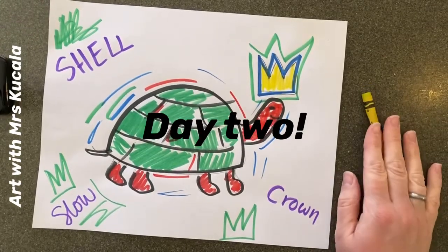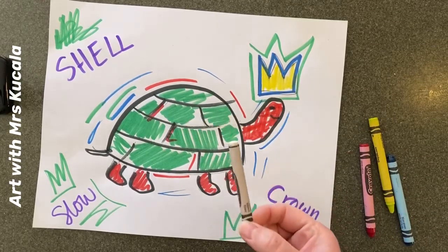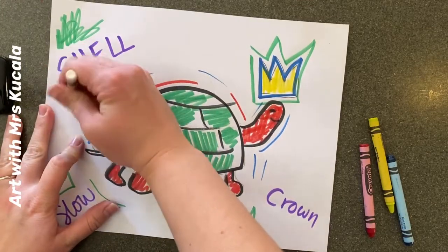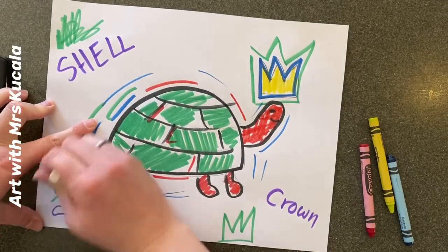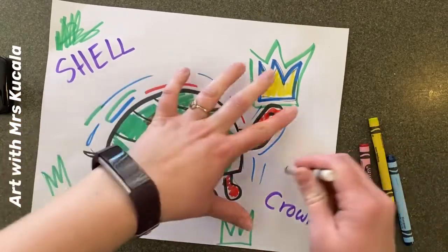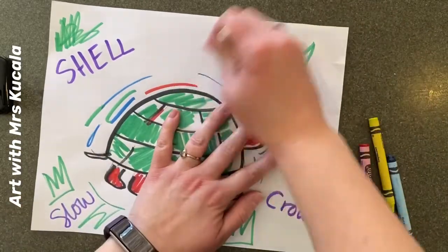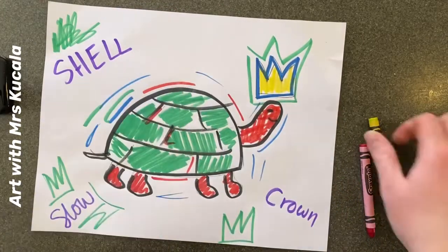For part two, you're going to need crayons and watercolor paints. I highly encourage you to find a white crayon if you have access to one. We're going to add some more textures and shapes — remember, we're all about variety. I'm going to start with my white crayon and just do some scribbling throughout my paper. Even though you can't see the marks right now, when we go back through with watercolor paints, you're going to see them.